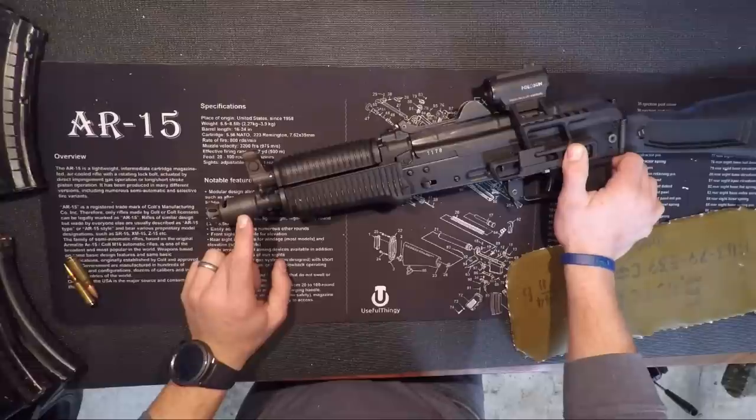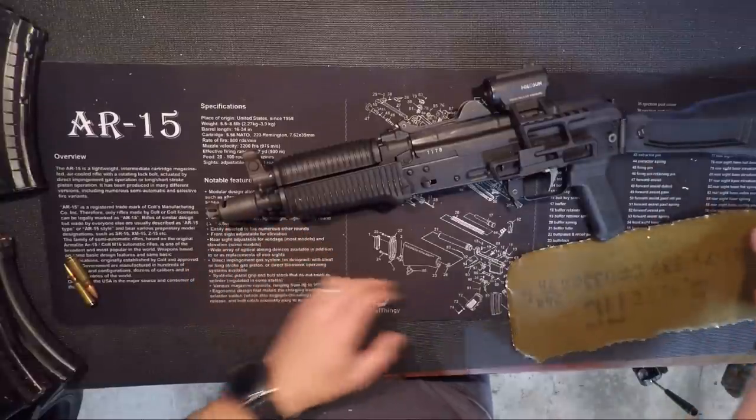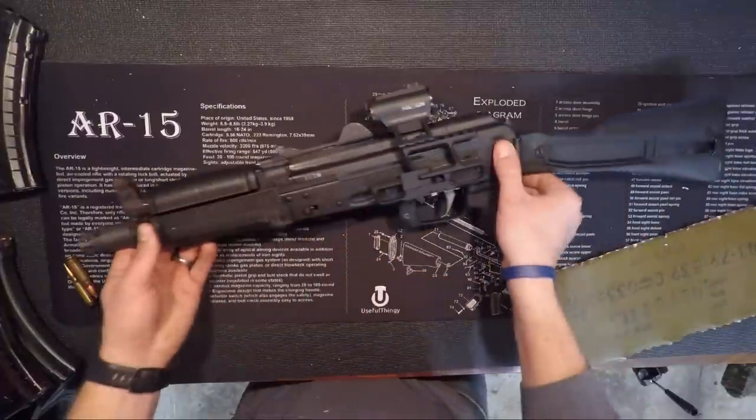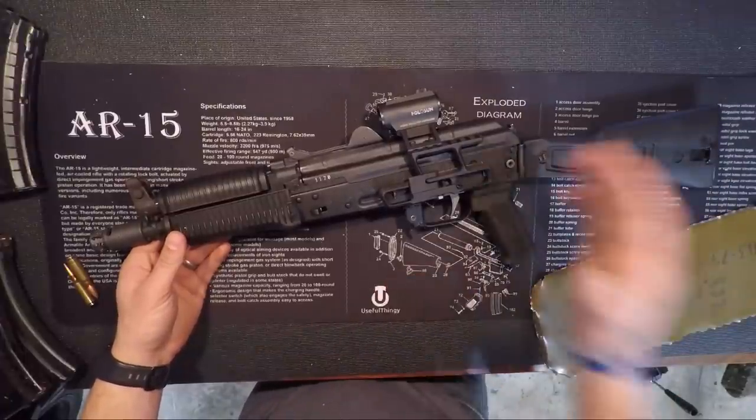This is the Gen 1 from Definitive Arms. They do have a Gen 2 now, which I have not used yet. So we're just going to go over the Gen 1 for right now. Let's go through this front to back and talk about all the features on it.